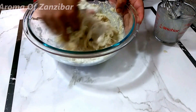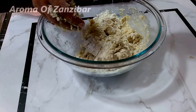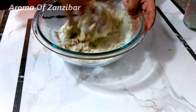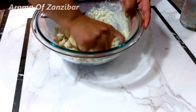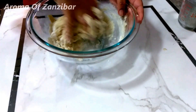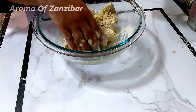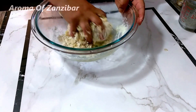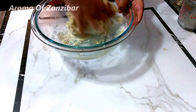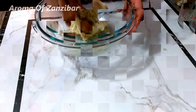I'm mixing this together — I added about two tablespoons of water and also a tablespoon of olive oil. The original recipe called for about three tablespoons of olive oil but I cut it down to one tablespoon.